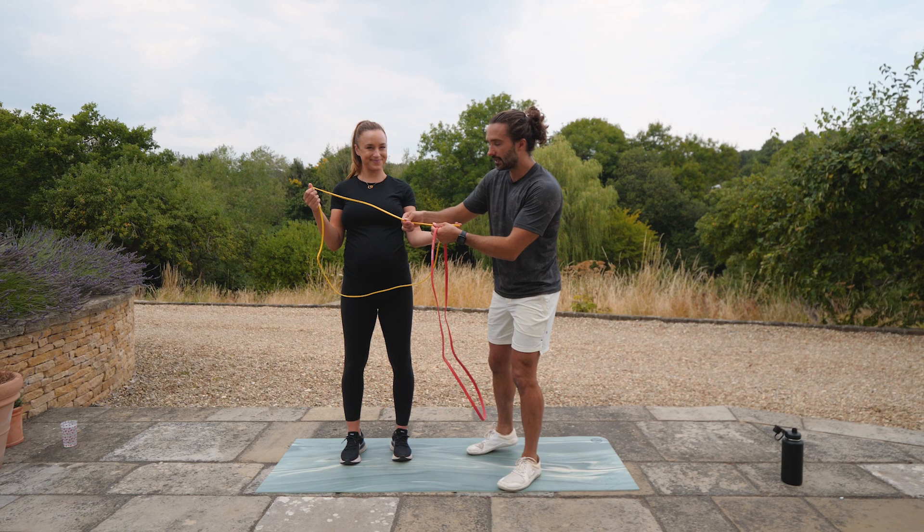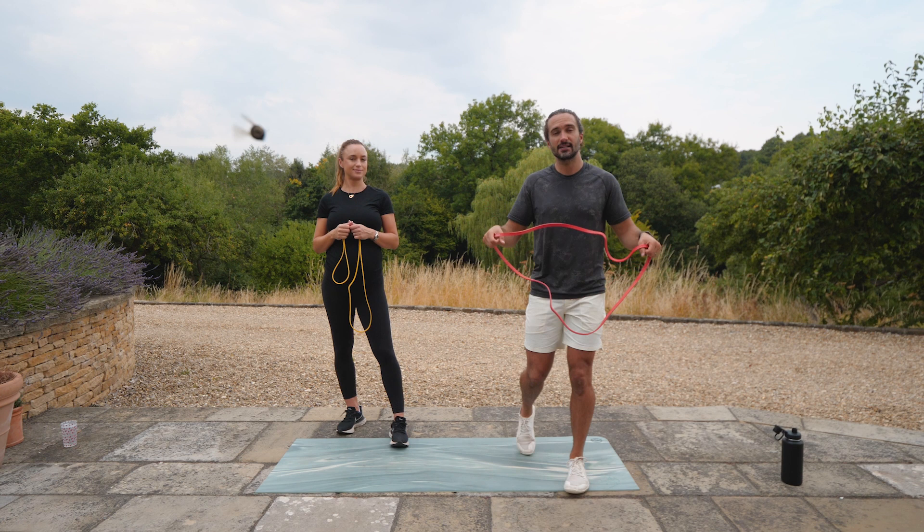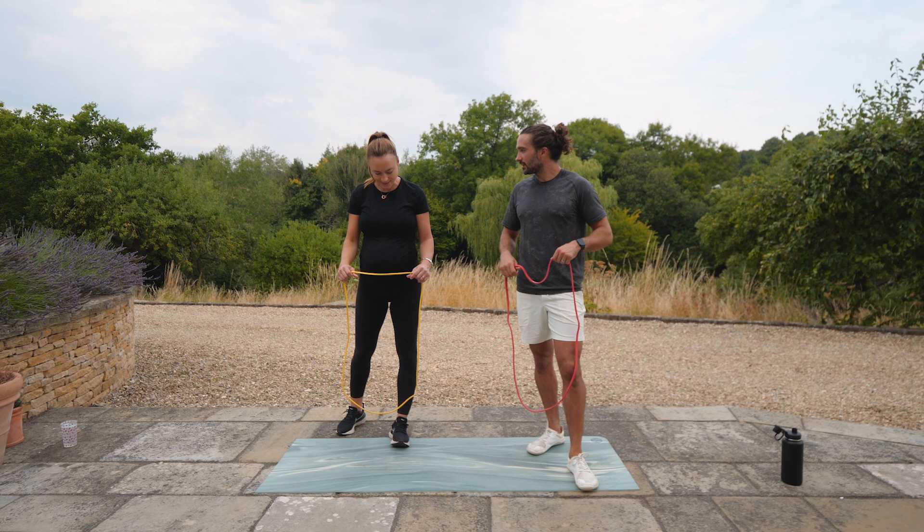We're going to start off by doing ten exercises with the band: 35 seconds of work, 25 seconds rest. This isn't really high intensity cardio — this is more of a slow, strength session.